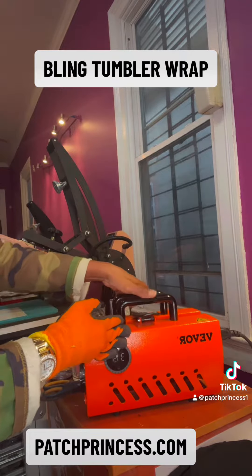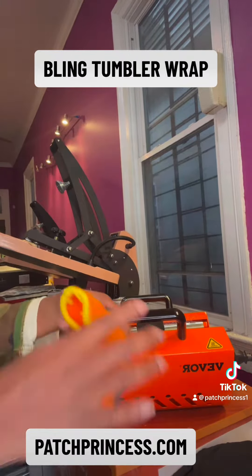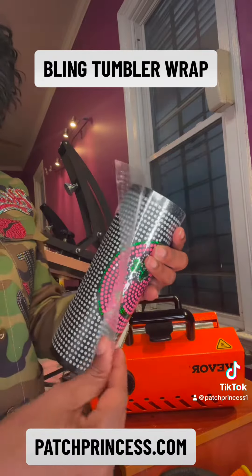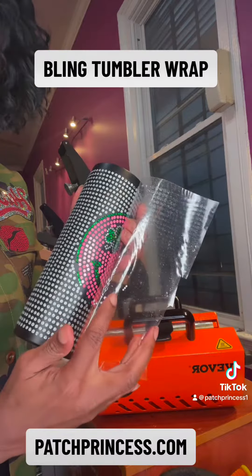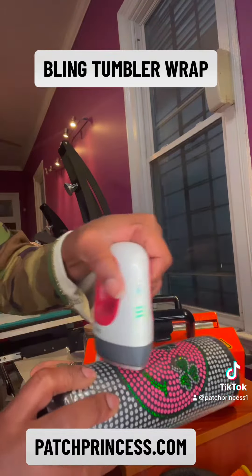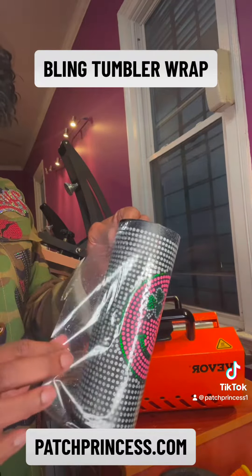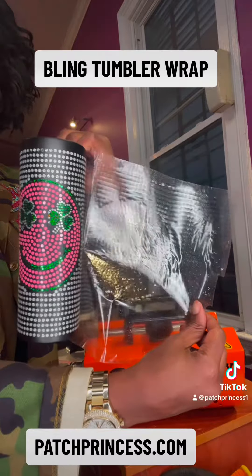Let's close it back for the third time and now it's time to pull the transfer off the tumbler — definitely put your protective glove on so you don't burn yourself. So let's peel, and this is a perfect lesson because as you can see there's a little piece of bling at the bottom. All we're going to do is take our mini press — if you don't have a mini press you can absolutely use an iron at home, the same exact technique to press on those few little blings that are coming up. Now we're going to pull and everything is perfect. Look how cute!